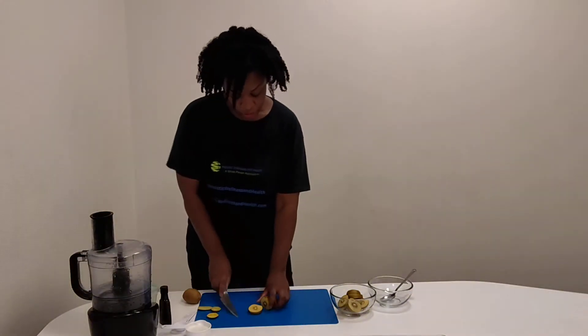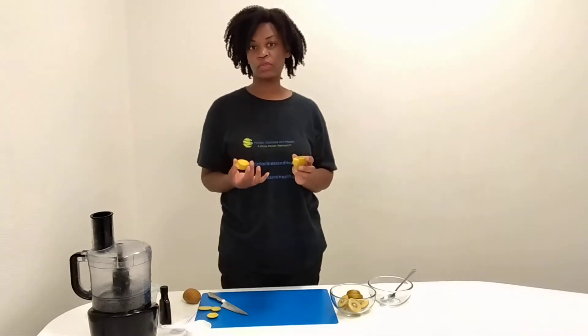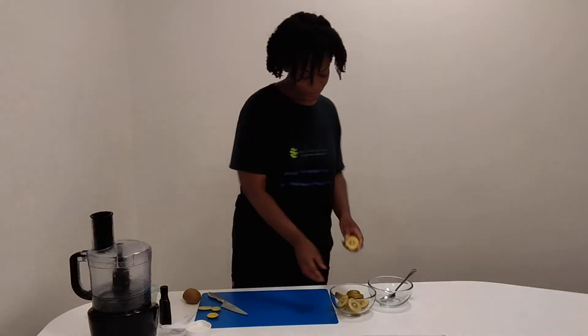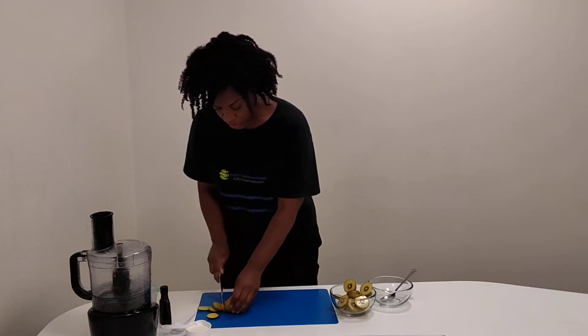When you blend your kiwi, like if you're making a smoothie with it, you can easily leave the skin on and it will blend well into your smoothie. If you have a Vitamix, it will actually crush up the seeds too. But for this, we're going to use our food processor. You just want to do four kiwis.